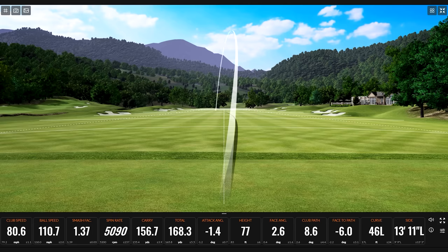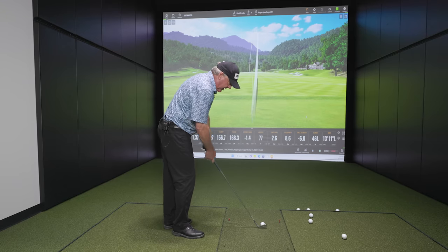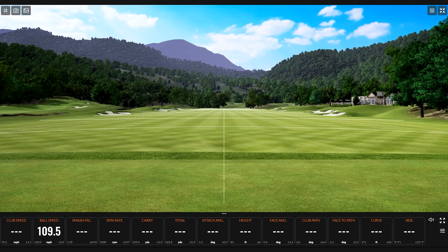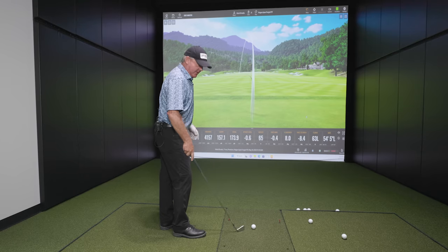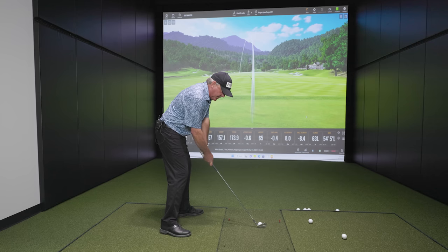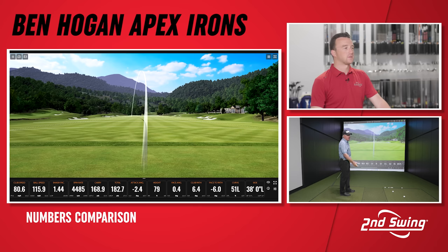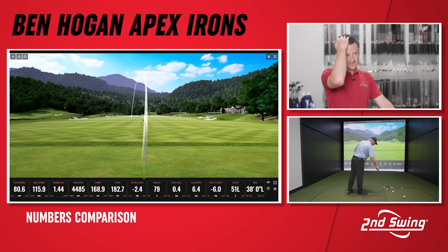So you kind of get a lesson in how I hit a draw: I pushed it back in my stance a hair, aimed more to the right, changed the path — swinging out to first base. If this was my warmup session, I would just aim a little more right today. I wouldn't have time to fix it.